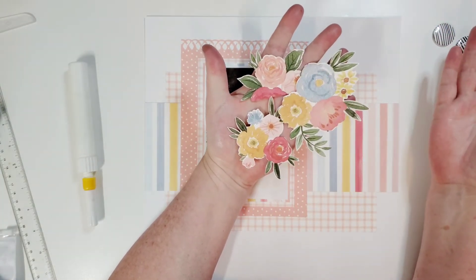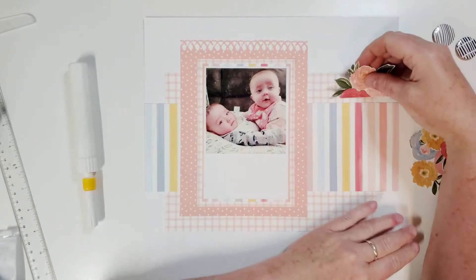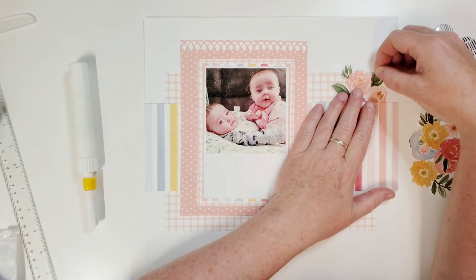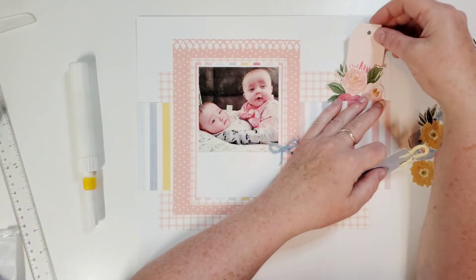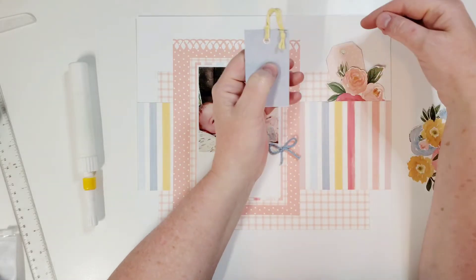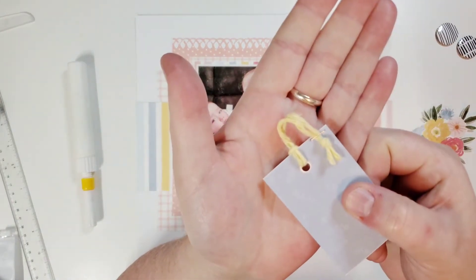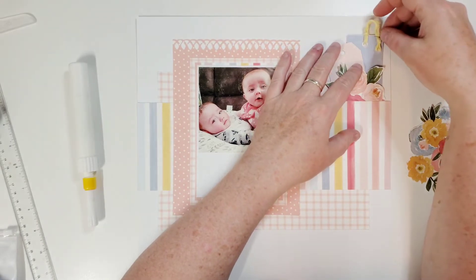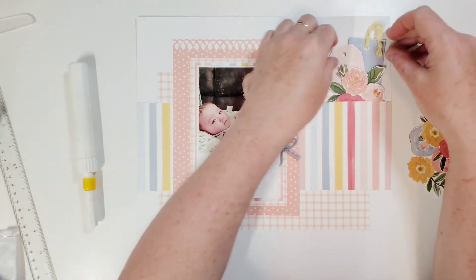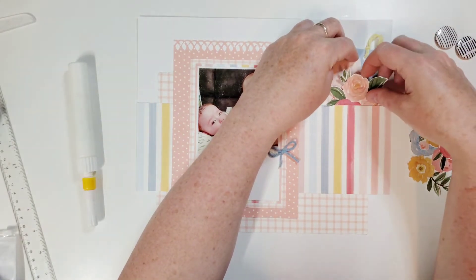Now let's look at some flowers I cut out of one of the pattern papers — aren't they super pretty? They look like watercolor. This one was at the edge of the paper; I thought it would be cute to tuck in here. I really like that a lot. I'm tucking this in here so you can't even see those words. I put some yarn twine in there — it wasn't cooperating so I put a little mini staple in there. I want one high, one low; I just think it looks good that way.